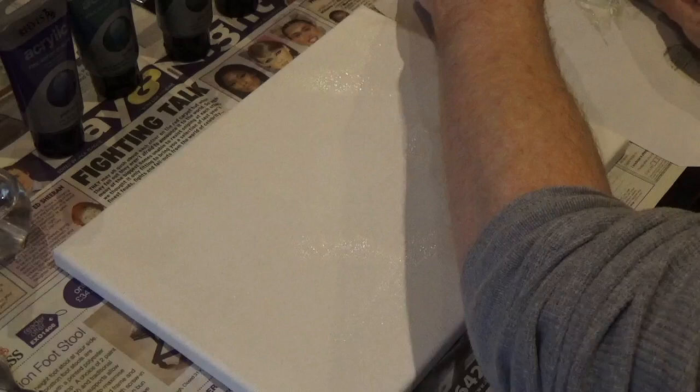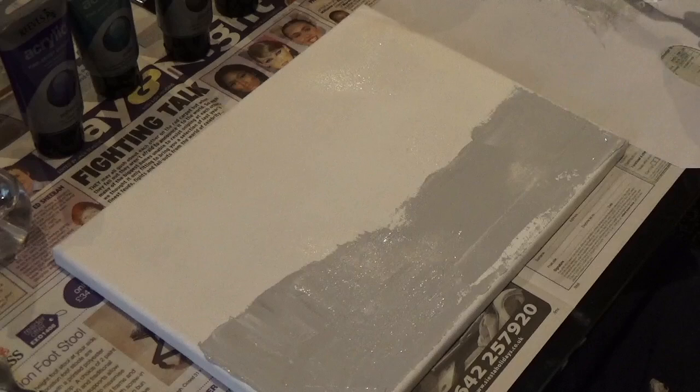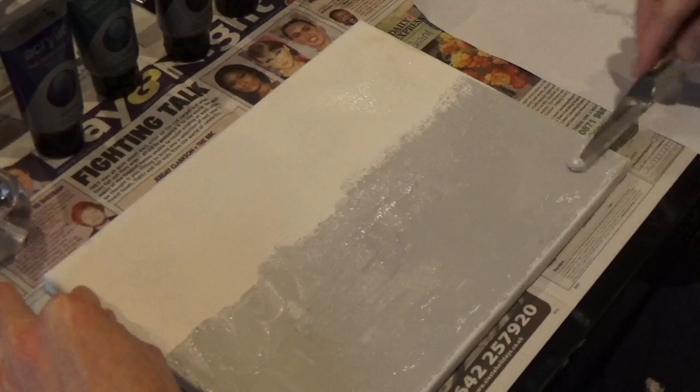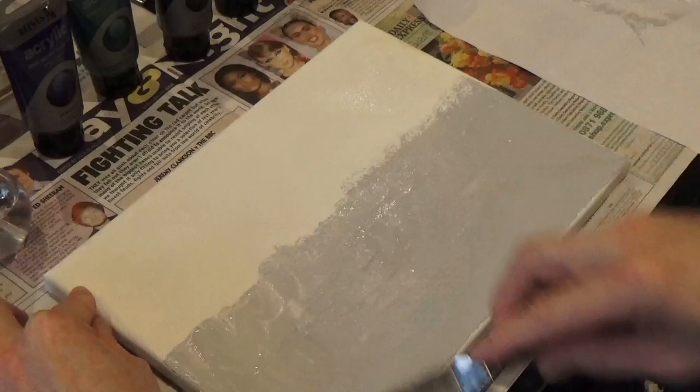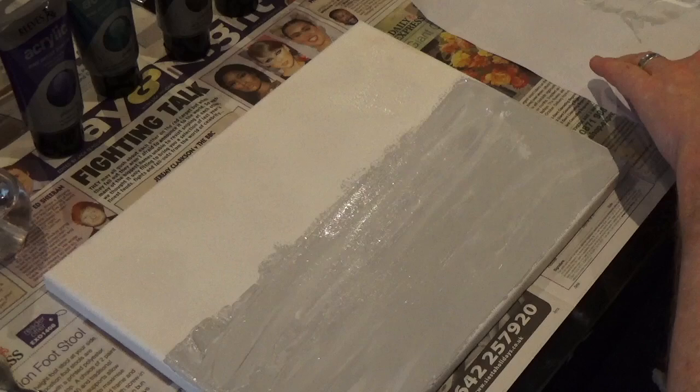Now that I've mixed the paint, I'm going to bring the canvas back and spread that on the canvas with the palette knife. I'm going to keep use of brushes right down to a minimum — I want to try and do this without using a brush very much at all. The reason I'm not using brushes is because I wanted to keep the paints looking quite choppy and blocky, not blending smooth. I really wanted that kind of rough texture feel to the canvas.